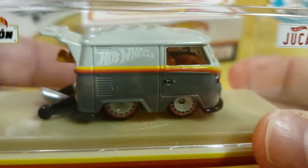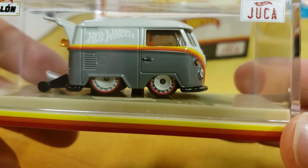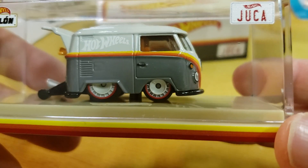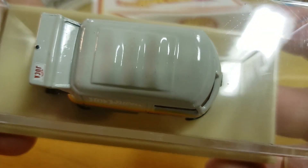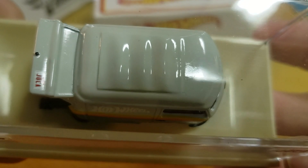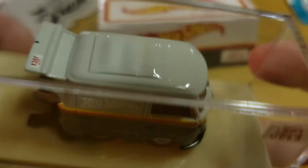Again, this is the Mexican Convention 2019 — Mattel sanctioned, Mattel made Cool Kumbi. However you want to say it. The only thing I would say would be nice is if the convertible top was a different color, being that it is a convention piece. That would have been cool.